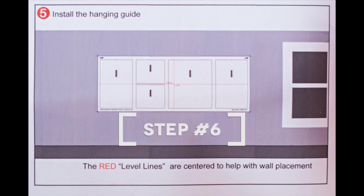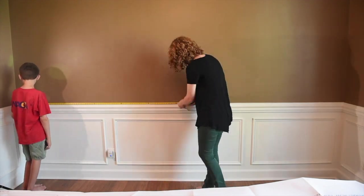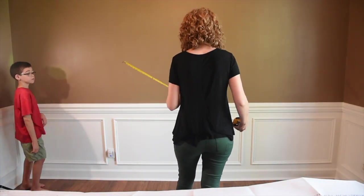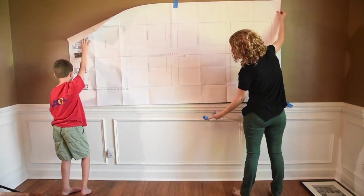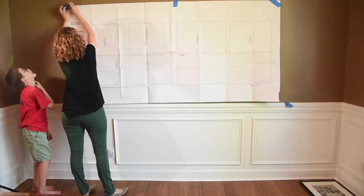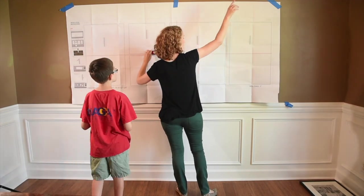Step six: take your measuring tape and measure the width of your wall, find the center of it, and mark it with a pencil. This is going to be your guide for your template, which has a red line right down the center of your grouping. Get your painters tape, get your lovely assistant, and take that template and line it up with that center mark on the wall. Tape it to the wall, then get your level and make sure that your template is not only centered on your wall but also level, so that all of your picture frames are going to be hung correctly all the way across.